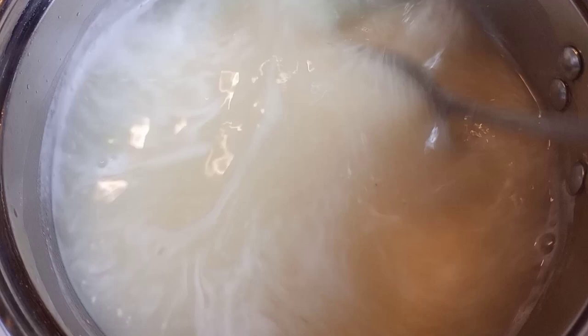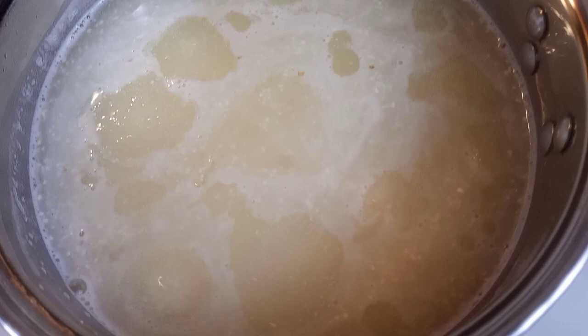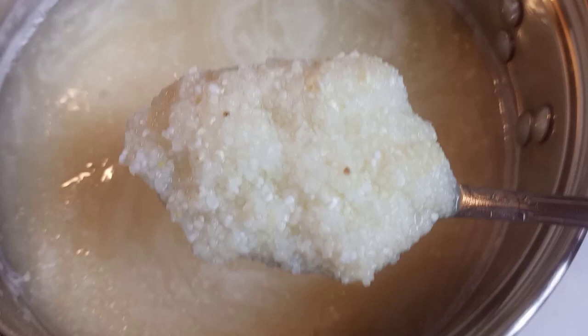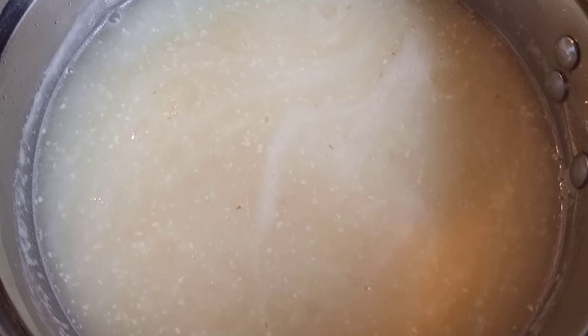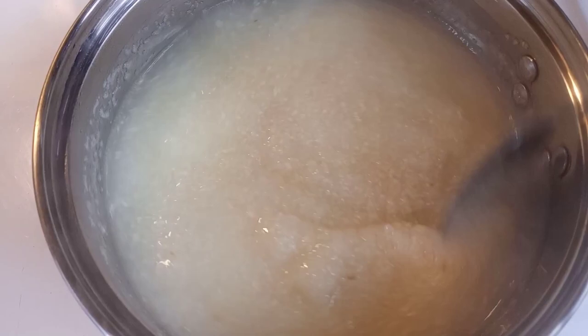Now it's going to get thicker and we're going to add some more water, but first I just want it to cook in its own. We're about five minutes in and it is boiling now, so you really want to start stirring it because if not it's going to start sticking. Stir for a good 30 seconds, let it start boiling again, then stir again for 30 seconds, and keep repeating that process until it completely starts to thicken up. Mine is really getting thick — it's absorbing all the water, and that's what we want.